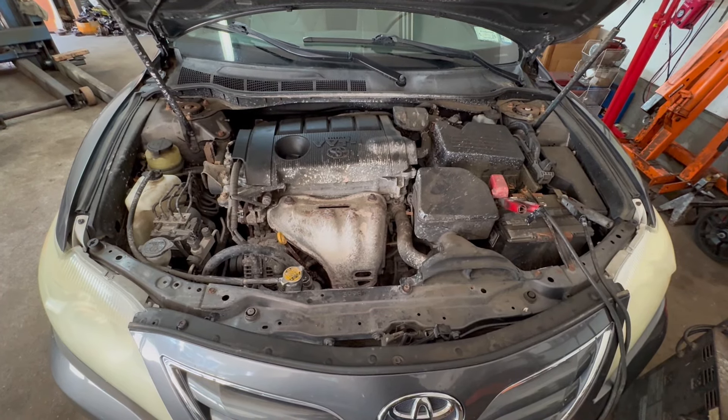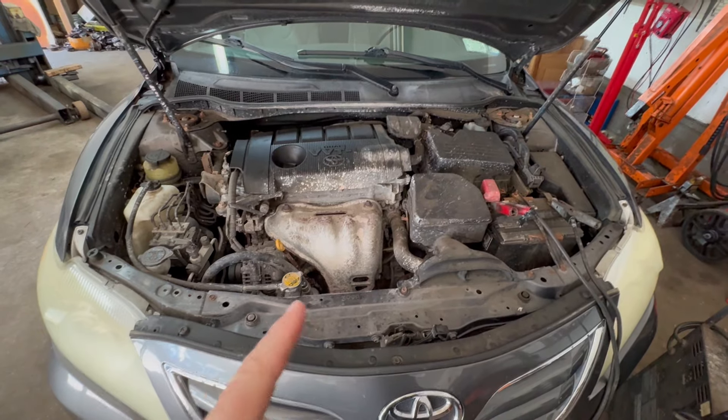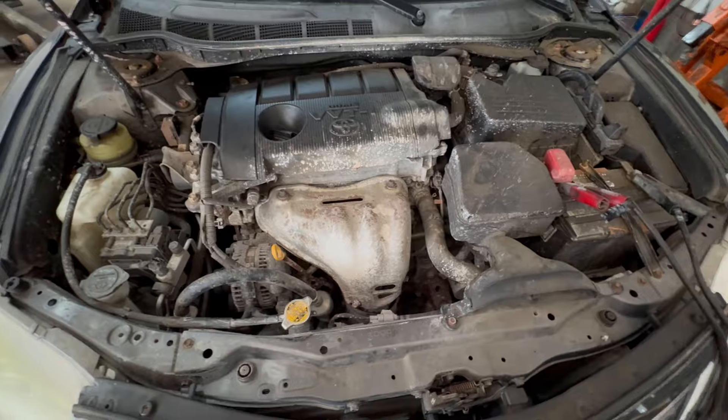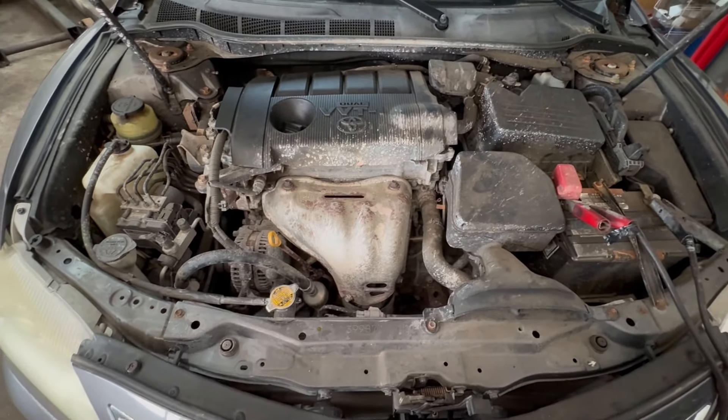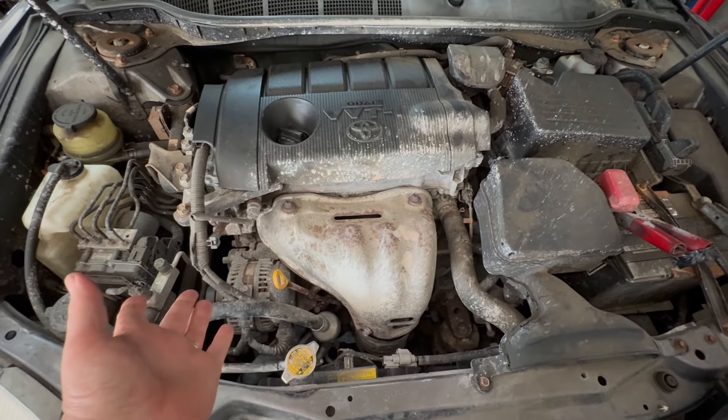Hey guys, Motor Car Nut here, and today we're dealing with another Toyota, but this one, somebody put that head gasket sealer in there, and we can see where that got them. Not only did it fix the leak, it destroyed the engine.